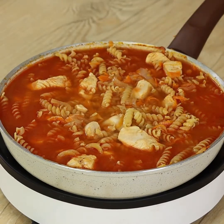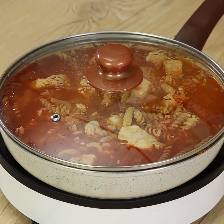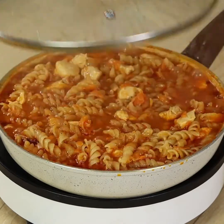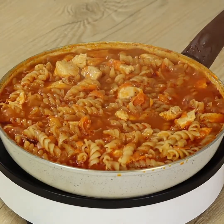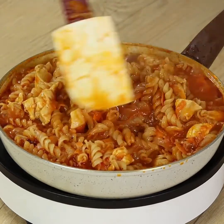Now cover again with the lid and leave it to cook for just 10 minutes on medium heat. After 10 minutes, you'll notice the water has evaporated, turning into a creamy sauce. It needs to look like this.